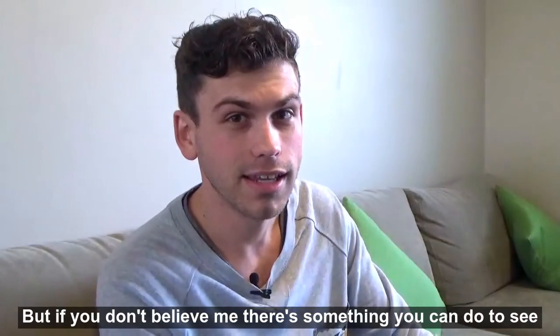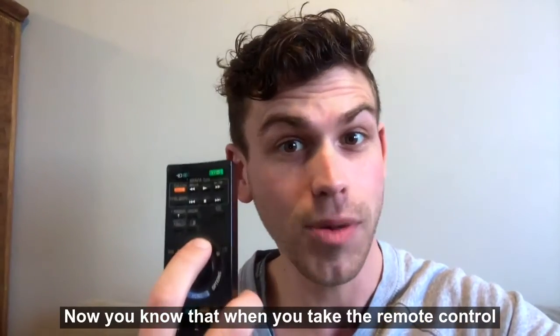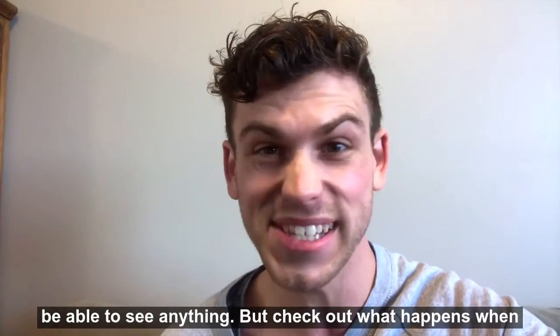But if you don't believe me, there's something you can do to see infrared light for yourself using a smartphone camera. When you take the remote control, point it to yourself, and press down, you're not going to be able to see anything.